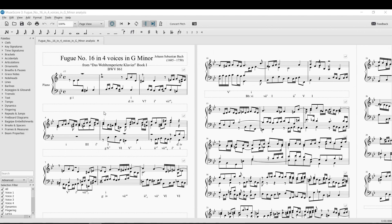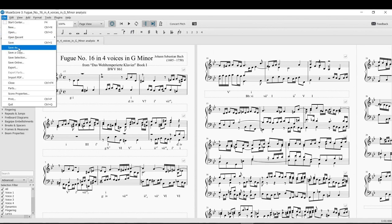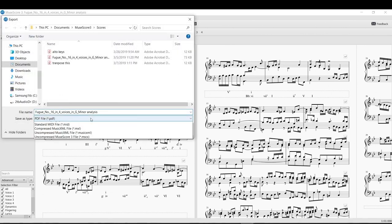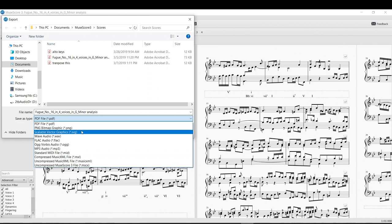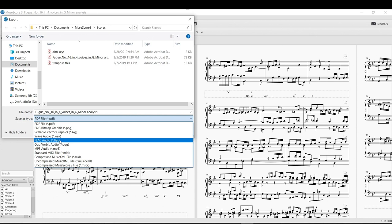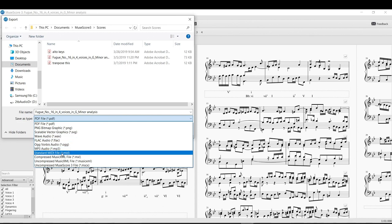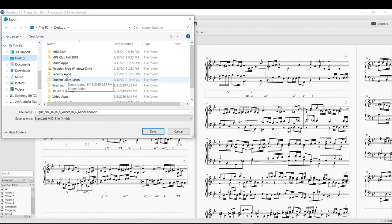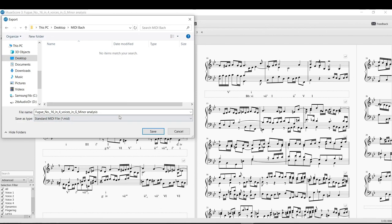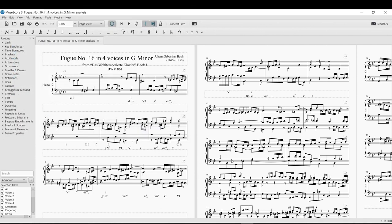What I want to do is play around with this a bit, but not in this software. I want to go to File and export it. There are many different types of files you can export — PDF, picture, wave, FLAC, OGG, MP3, and standard MIDI file. I'm in MuseScore 3, but notation software in general can save or export as a standard SMF MIDI file. I'll save it to my MIDI Bach folder.